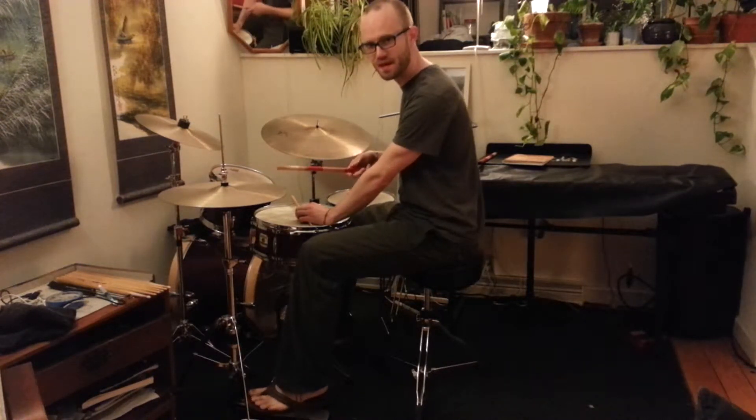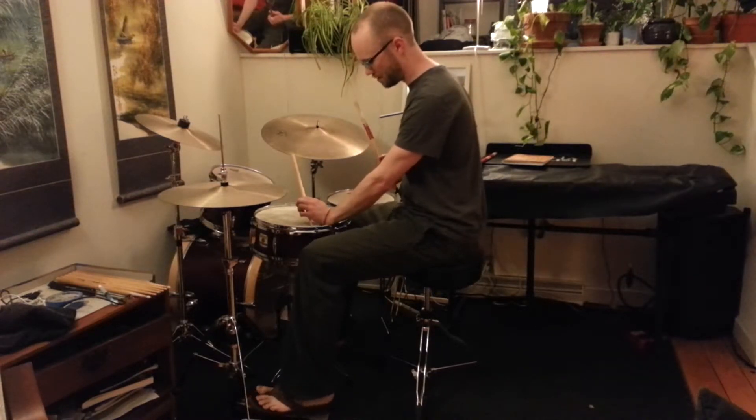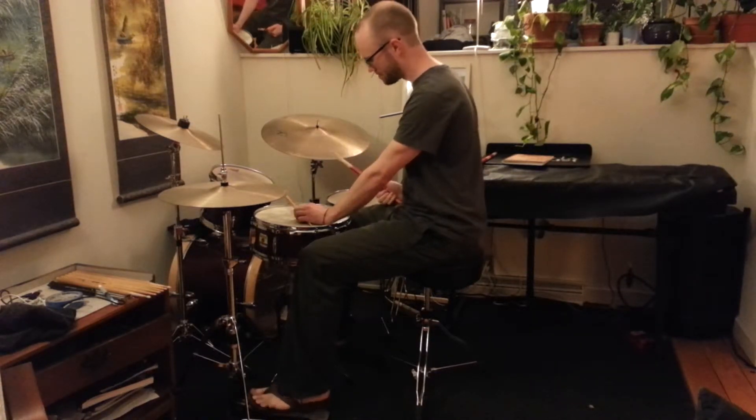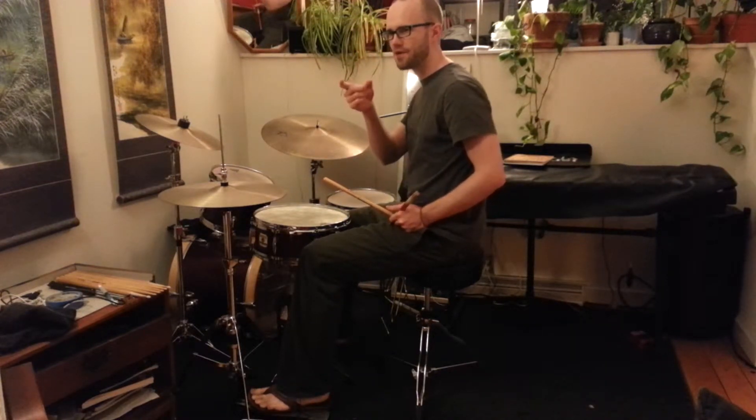So the hi-hat is just doing dotted sixteenth notes, or sort of swung sixteenth notes, the cross stick on the snare drum, and then the bass drum is doing this kind of funky pattern.